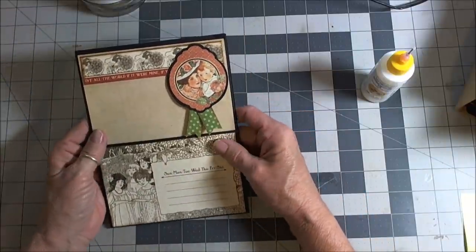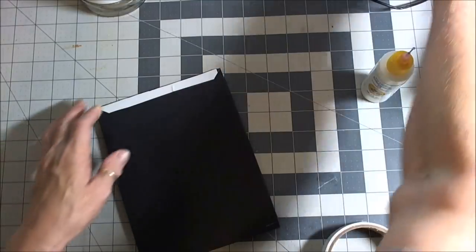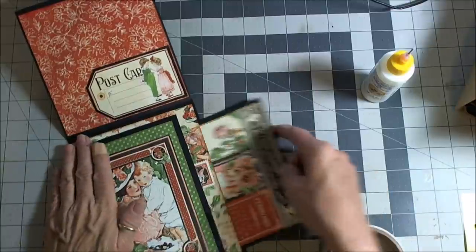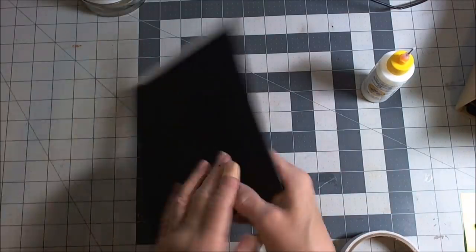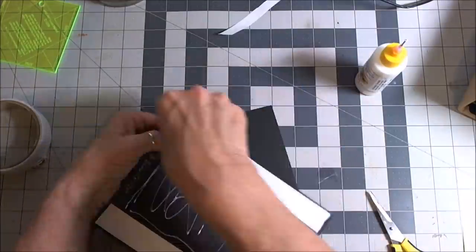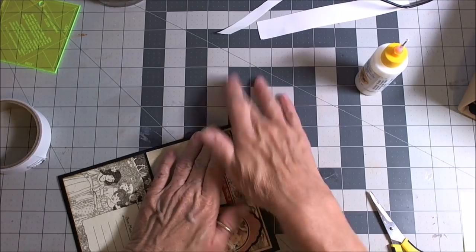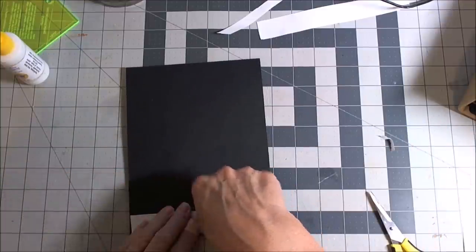Wasn't that great? It gives you lots of opportunities in a very small bundle. Now we're going to glue this down and put tape all the way around, because this is going to slide underneath here — it will slide in the side pocket. Let's put a bunch of tape on the back and make sure you've got it all down and secure so it doesn't lift.